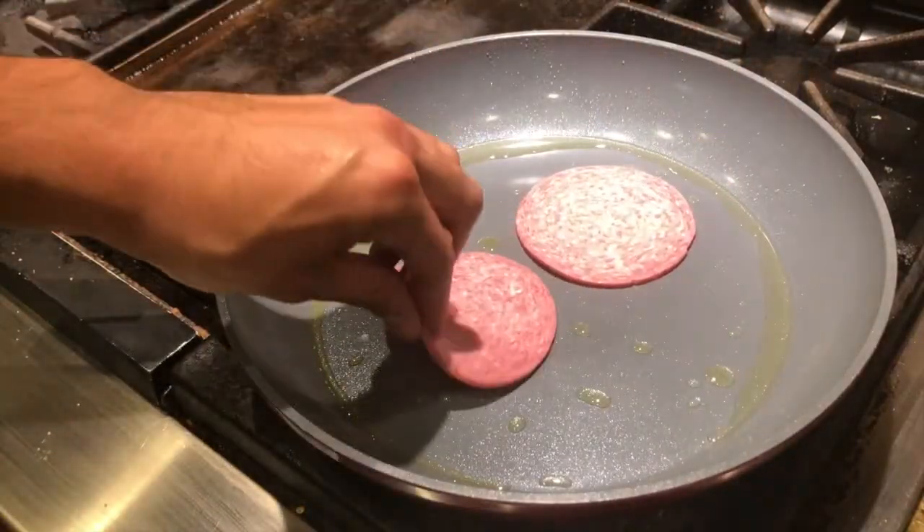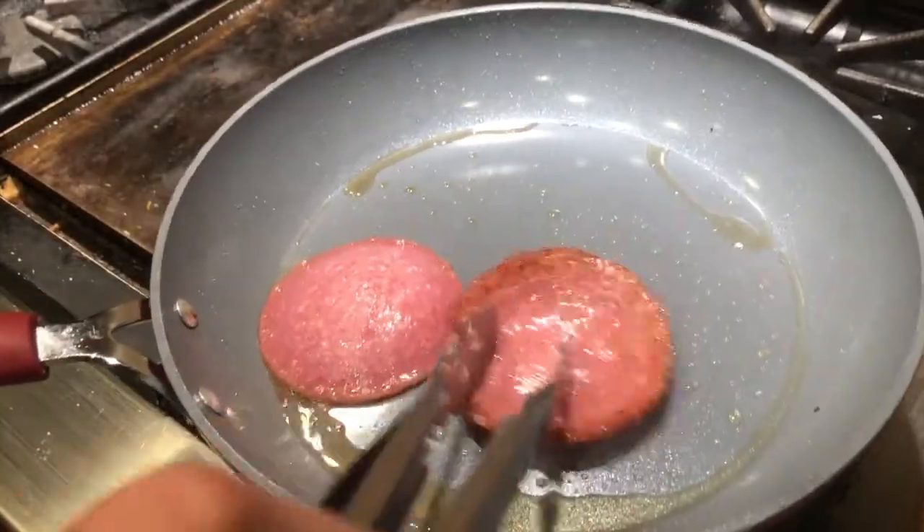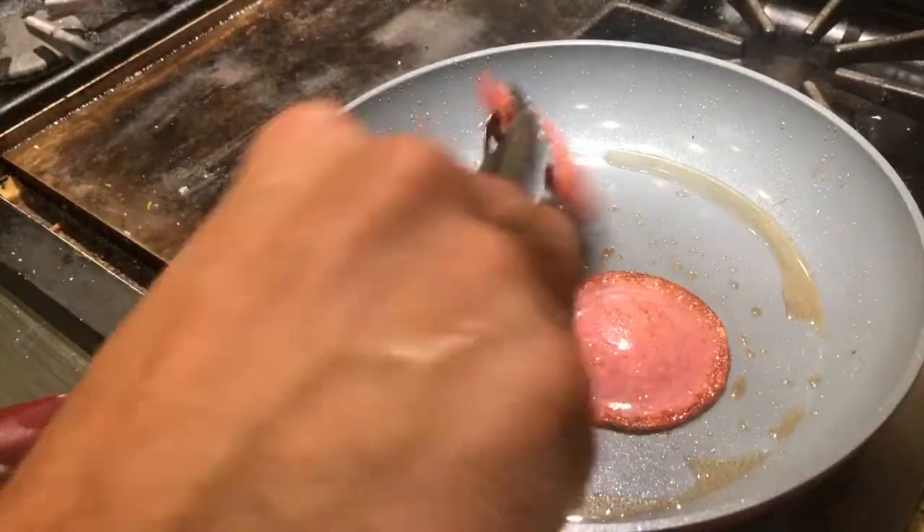Now for the most simple part — sautéing or pan-frying your salami. I use salami but you can use any cold cut: bologna, chorizo, or pepperoni. I used salami because it was the cheapest at the deli. Sauté on both sides for about 30 to 45 seconds — the meat's already cooked, you just want to crispify it. Don't overcook or burn it. You just want that good meaty, greasy, crunchy taste.